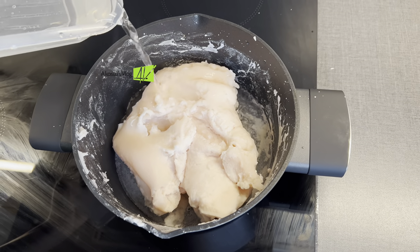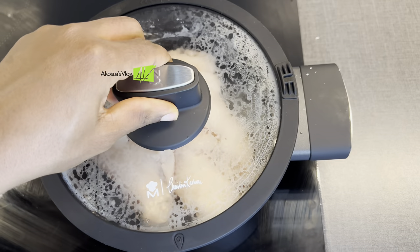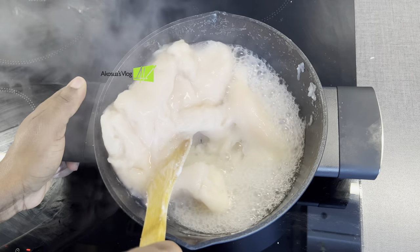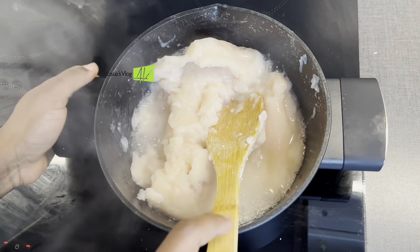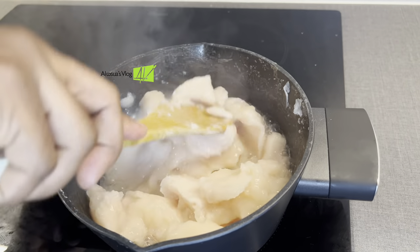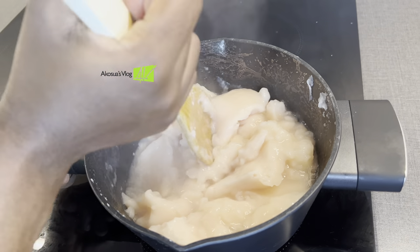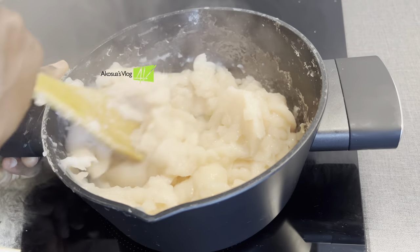I'm going to add a little bit of water to adjust my taste. I prefer to have a harder texture for my fufu, so I covered it for about five to seven minutes, and this is how it looks like. It's thoroughly cooked, so it's time to combine the water together with my dough.